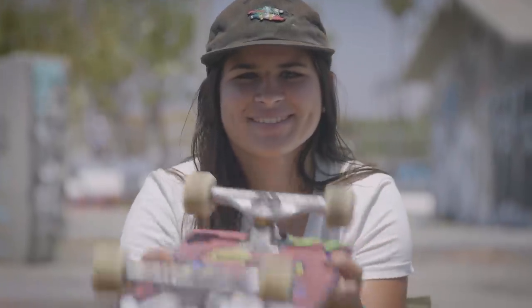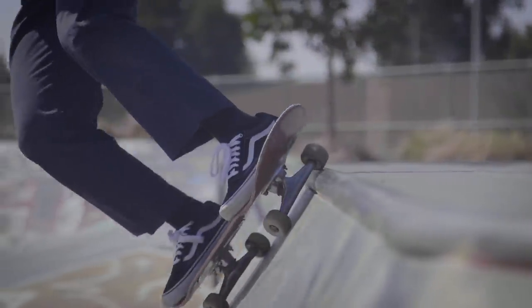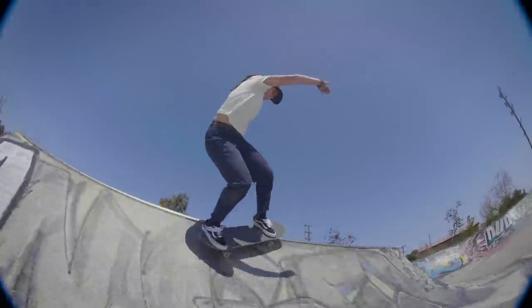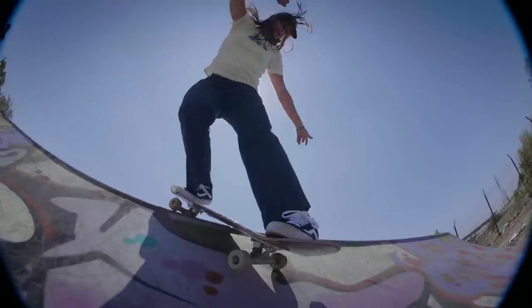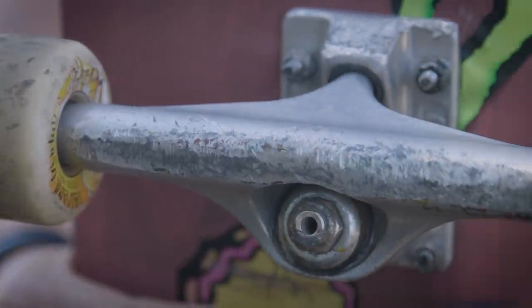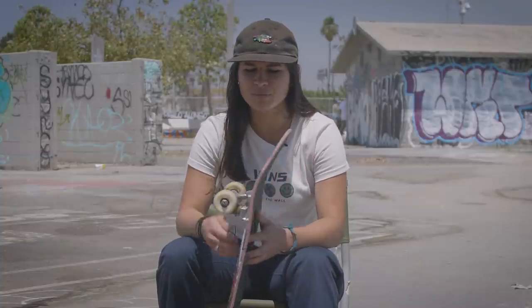Hey, I'm Fabi and these are my Indys. I ride 149 Andy Hollows. I've always ridden size 8 or 8.25 boards and I've always been told that 149s are the best for the proportion of the board.